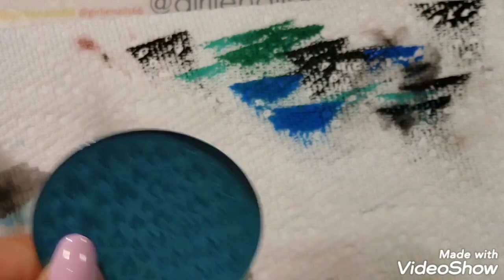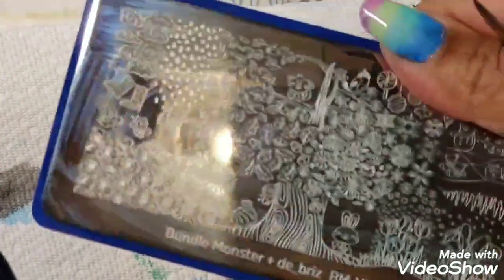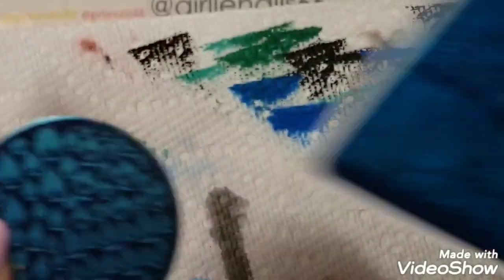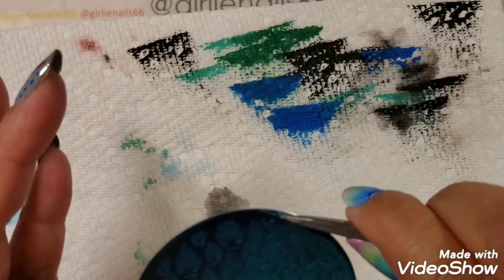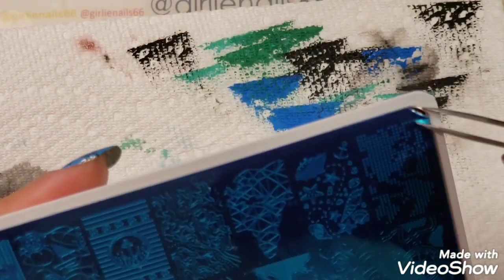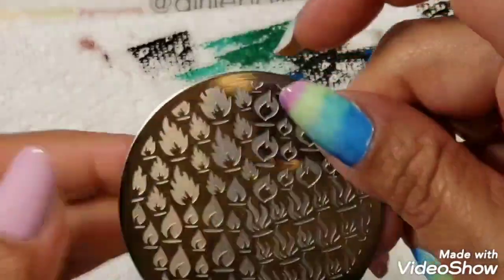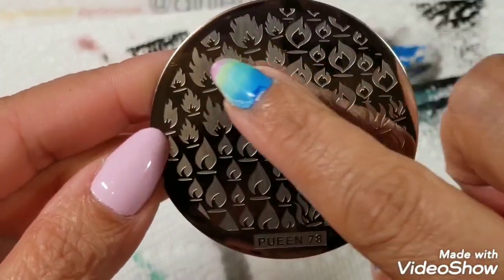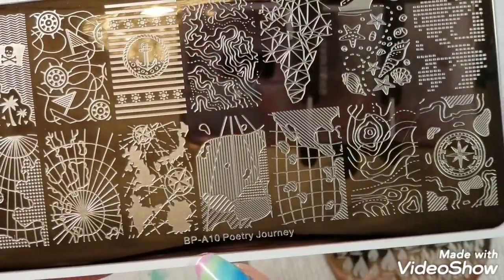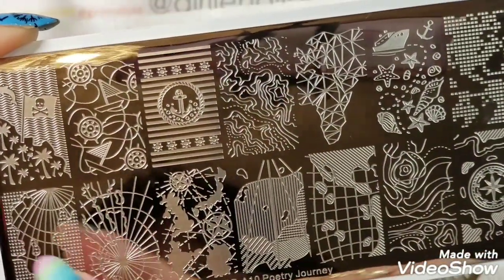This is my fire nail. One nice thing about this challenge is I haven't used the majority of these plates before — I haven't used this one, this one, or this one. I'm actually starting to use some stamping plates I've never used before. This one is Queen 78 and I'm going to do these flames — I thought they were cool. That's for my fire. Then this is BPA 10 Poetry Journey, and I was thinking about stamping that for my earth.